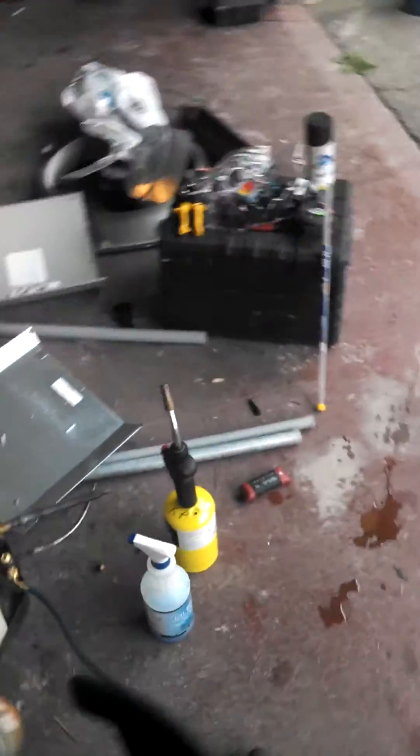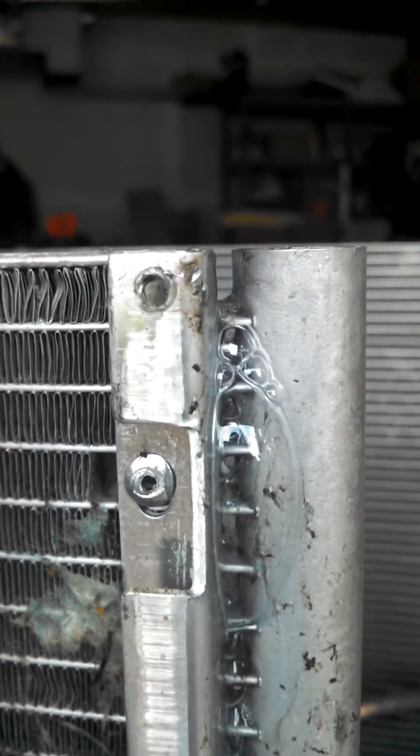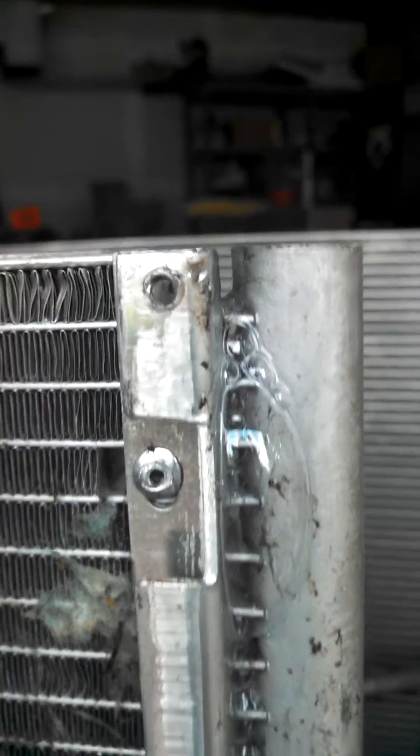I'm not a huge fan of this brand — I'm more of a Lennox guy, as you can see. It has a leak right at the top there at the final piece, so we're going to fix that.